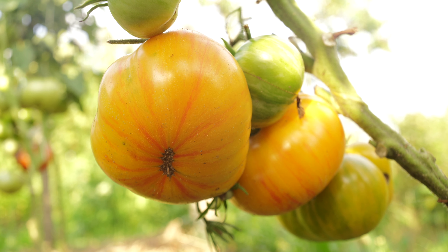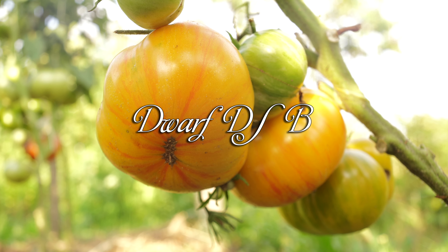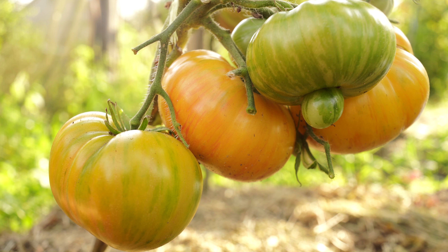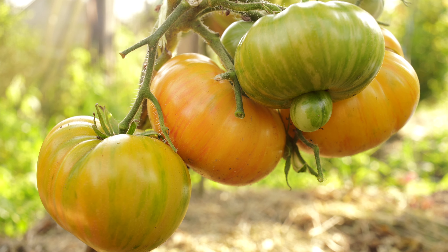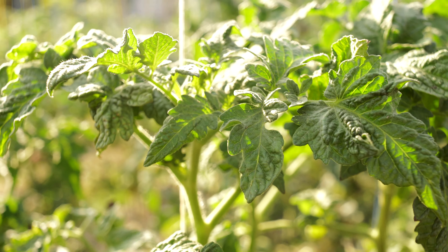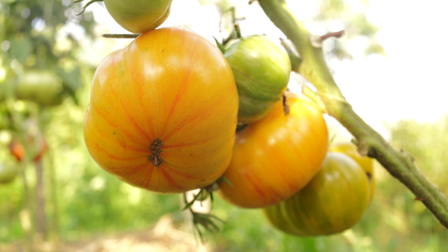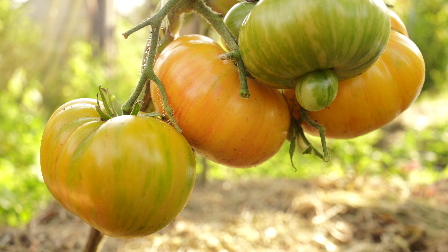Another cute one is called Dwarf DSB, bred by Dean Slater. And probably the letters D and S in its name stand for Dean Slater, because there is also Dwarf DSA, for example, which I am growing this season. In my outdoor conditions, the plants have reached a height of about 3 feet 4 inches or 1 meter. The tomatoes themselves are medium-sized and beautifully painted — light yellow with bright red stripes. There are not many such dwarfs, so I decided to grow it.